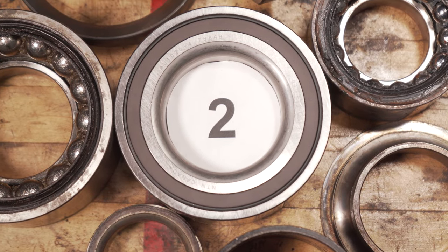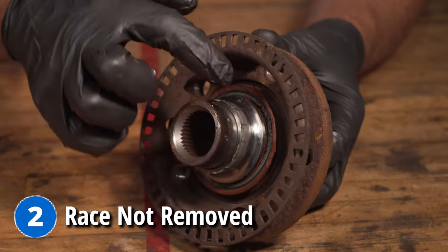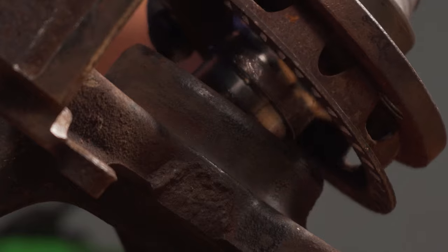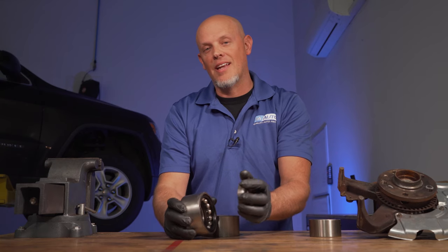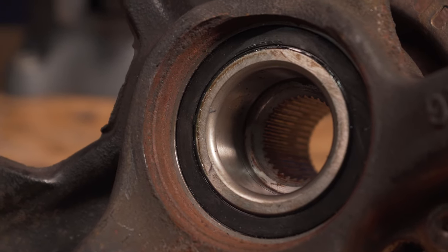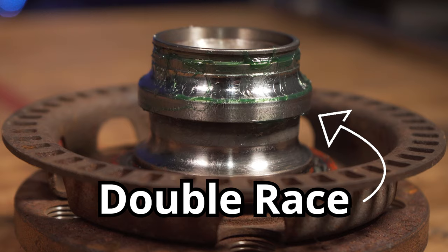The second mistake that people often make is when removing the hub out of the bearing, the race is gonna come out with it and they forget about the race on there. They put the new bearing in, and when you go to put the hub on and attach it to the bearing, the race is still there — it's not gonna go all the way down. When you go to remove it again, you're gonna ruin the new bearing.